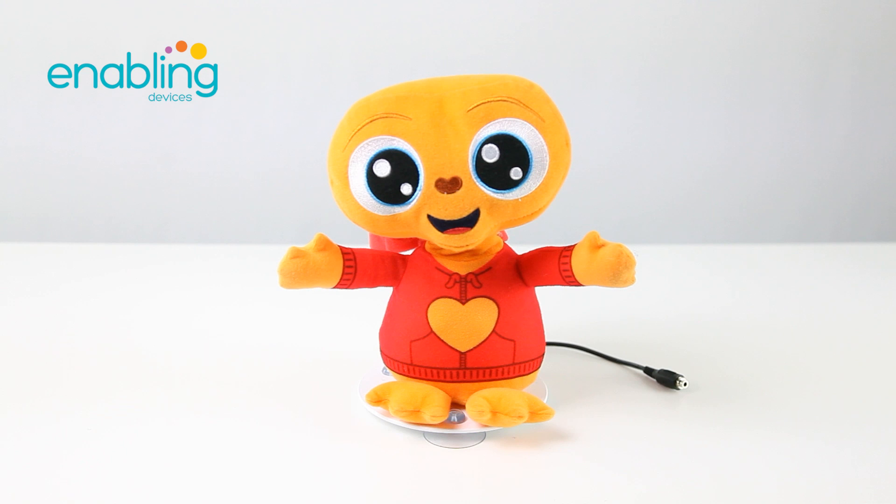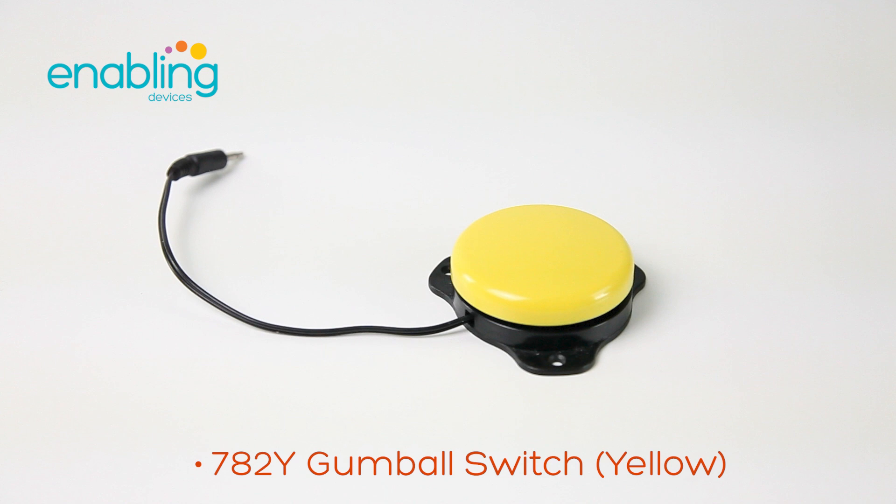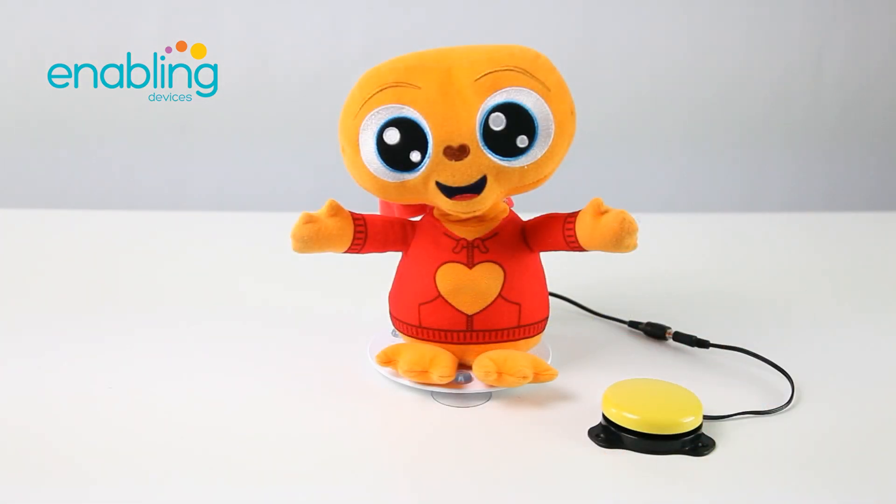This adorable switch-adapted ET plush says his famous line as well as many others. Activate this plush using an external capability switch. Here, we're using item 782Y gumball switch yellow.